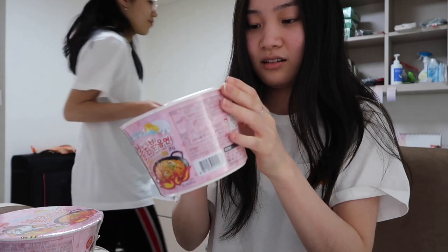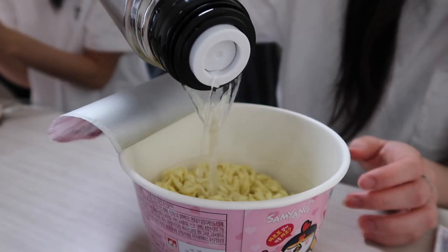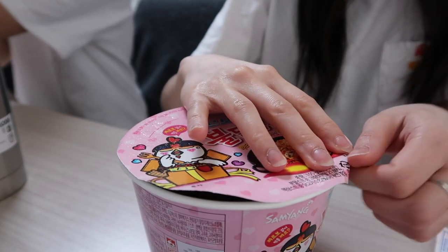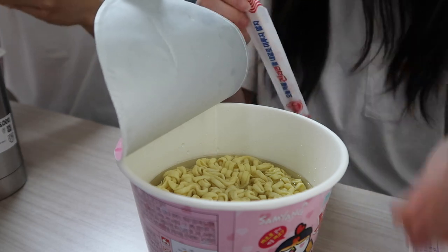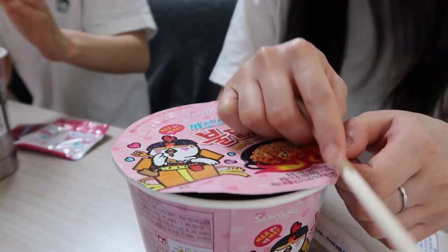We just finished the lecture and we're eating lunch now. We got these cup noodles — let's see how much water goes in there. This is what it looks like, it's pink. Just cook them first and then they should soak up the liquid, and then pour the sauce in.